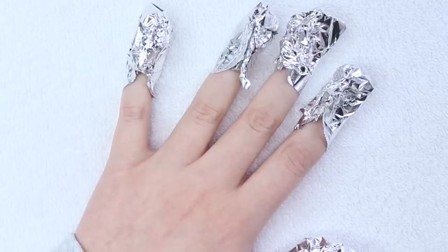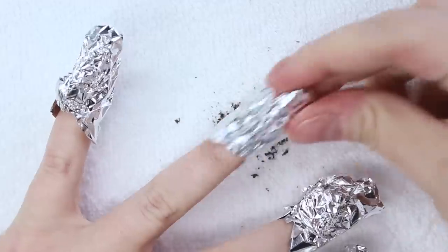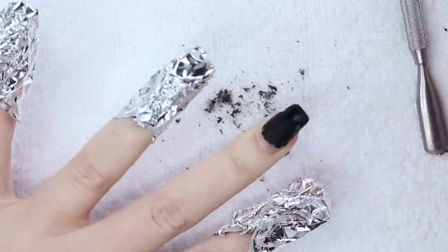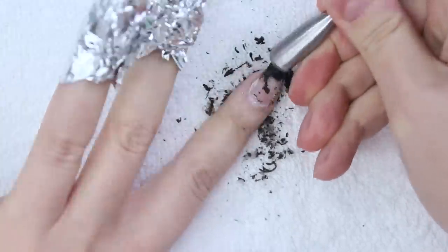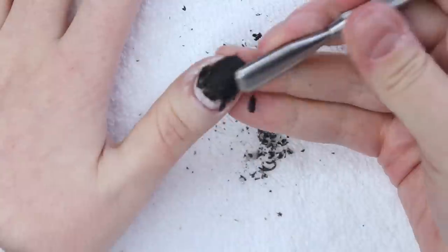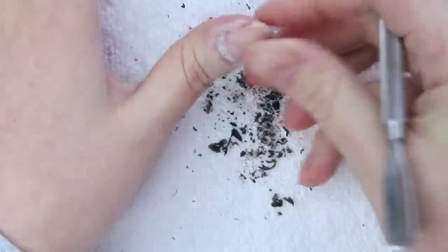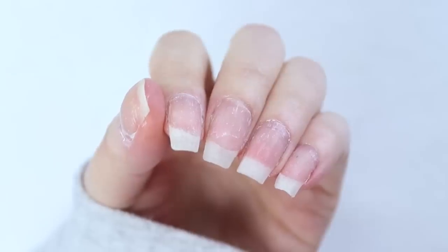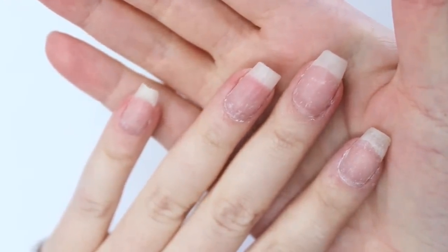I let my nails soak for about 10 to 15 minutes and then one by one I remove the foil and scrape off the softened gel. This set in particular took a bit more work to remove because I had on a foundation, gel polish, a clear builder gel for extra strength, and a top coat — so there was a lot to scrape away. I'm cleaning up my workstation with my mini hand vacuum and then I'm inspecting the state of my natural nails, which grew out quite a bit under that black gel polish. They look like they're in pretty decent shape with the exception of the crack on the side of my middle fingernail.